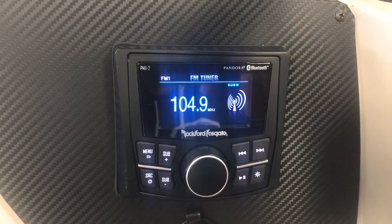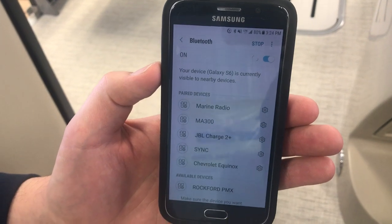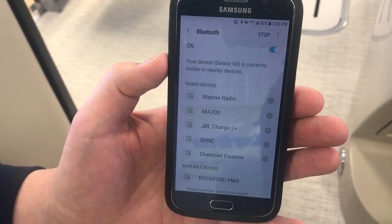Bluetooth pairing with the Rockford Fosgate PMX2. Simply turn your phone on and turn Bluetooth on. If you have a Samsung, you'll have to hit scan in the top corner. If you have an iPhone, it'll just show up on the bottom.